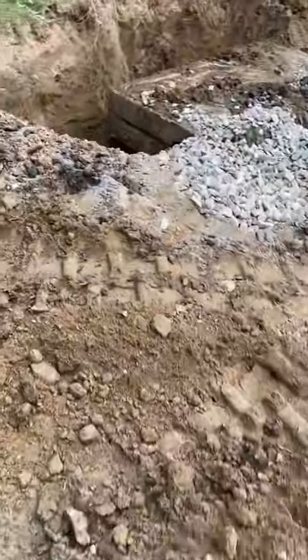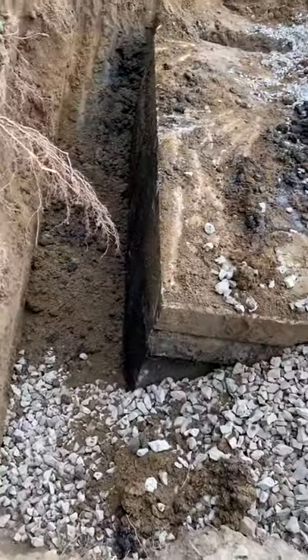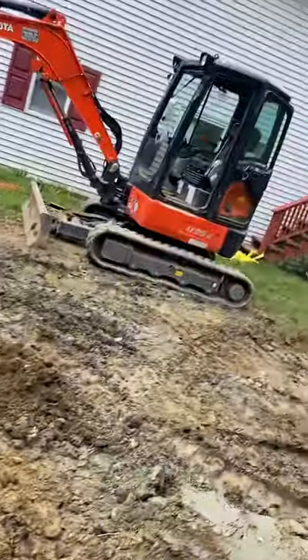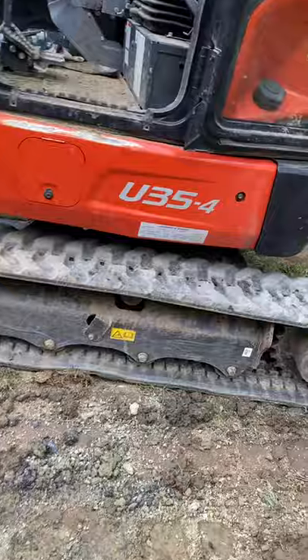We dig the dirt out around the galley and we're replacing the stone so that the system works. I would say at minimum a U35-4 — that's the minimum Kubota. Even my machine is small.